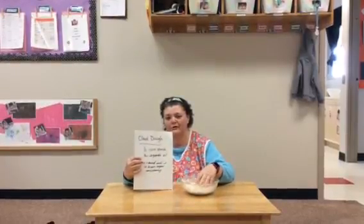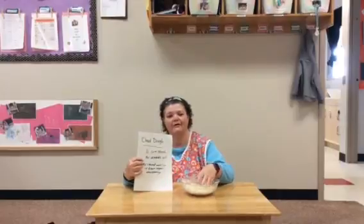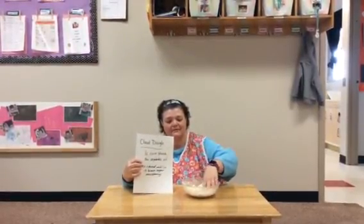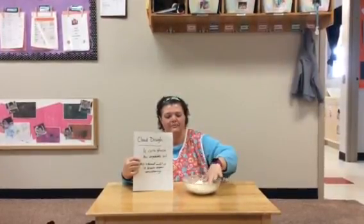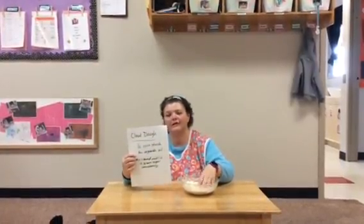If you get too much oil or too much cornstarch, you just kind of add either of those to make it until it gets to this consistency, and you can spread it and draw your shapes in it, or letters, or draw a picture in it. So that's cornstarch cloud dough.